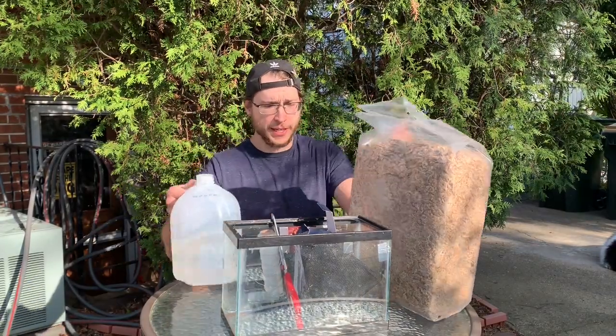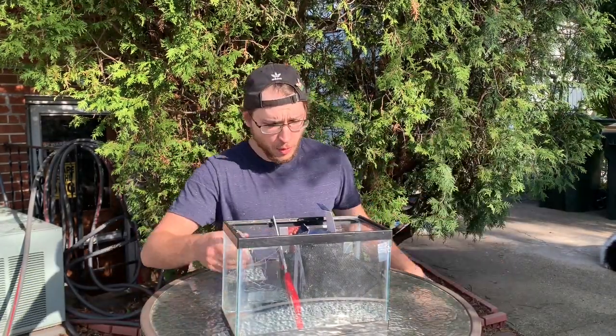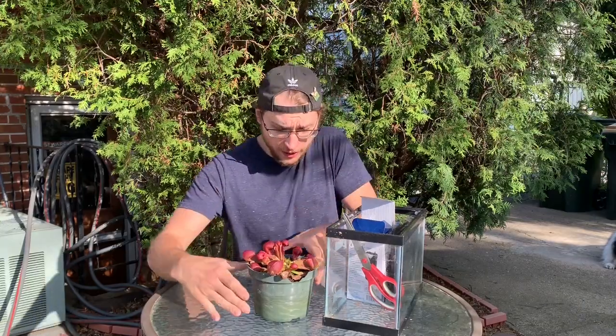Here we are with our next project, and what we're going to be doing is growing this Saracenia psittacina as an aquatic plant. You might be wondering why I would attempt to grow this as an aquatic plant. In the wild, where these grow in the panhandle and northern area of Florida and southern Georgia, they are frequently submerged underwater.